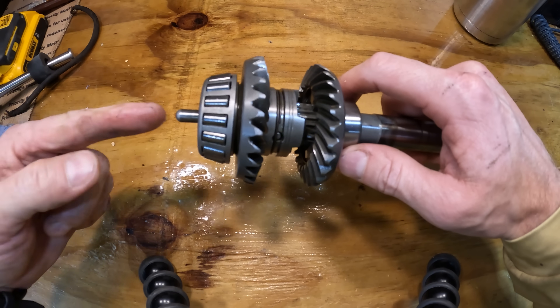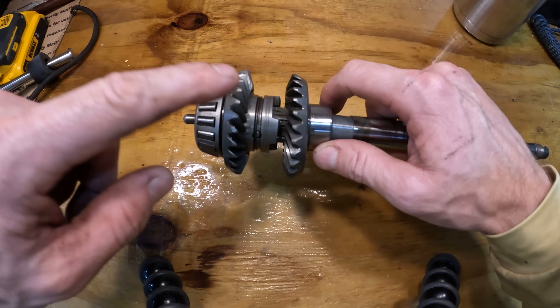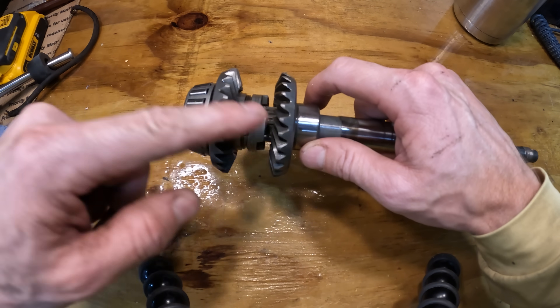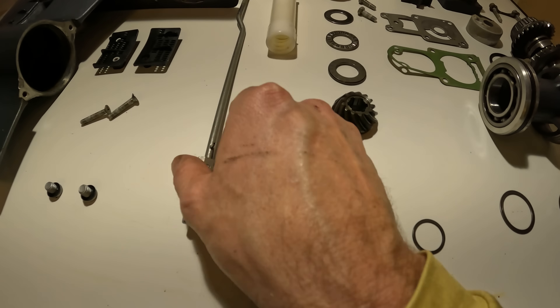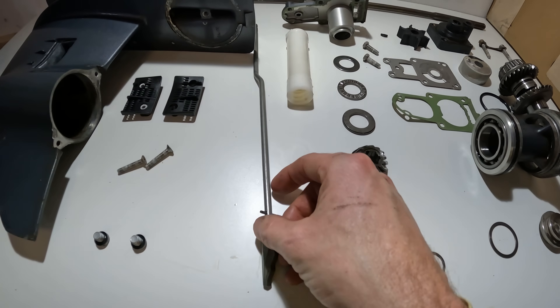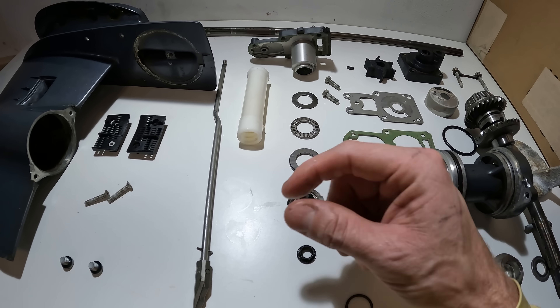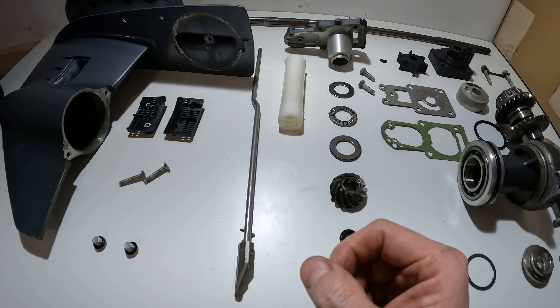So depending on which gear you put it in, that rod is going to move back and forth to move your clutch dog into forward gear or reverse gear. Whether that shifting is going to be like this right here, which pushes up and down to move that rod in, or you have a turnstile — which is what we have outside — and that's going to go back and forth as you turn the shift shaft back and forth.